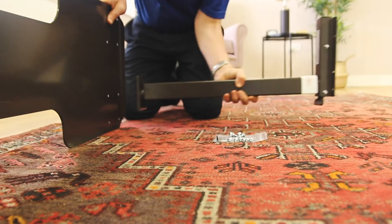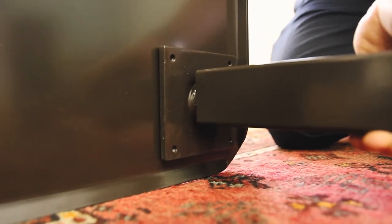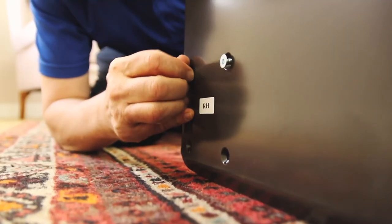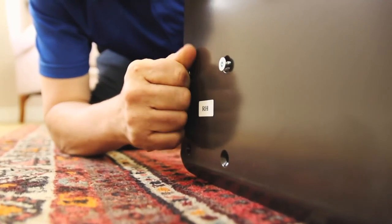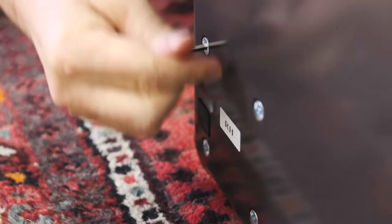With the base plate held up on its side, line up the bottom of the column with the four holes on top of the plate. Now connect the two components using the four countersunk bolts. You can tighten the bolts using the allen key.